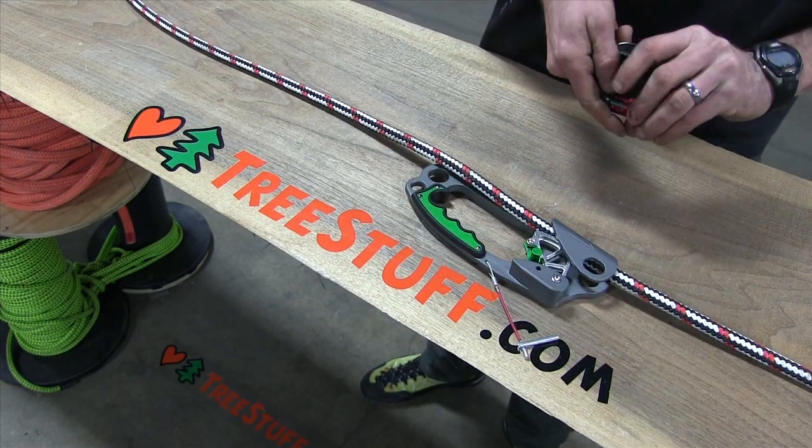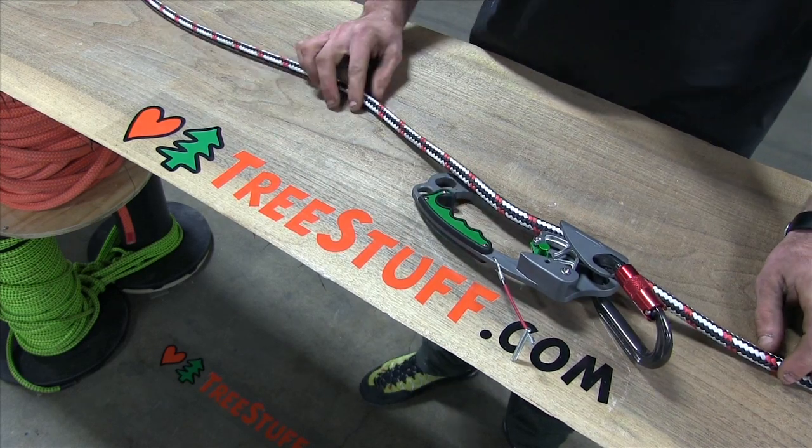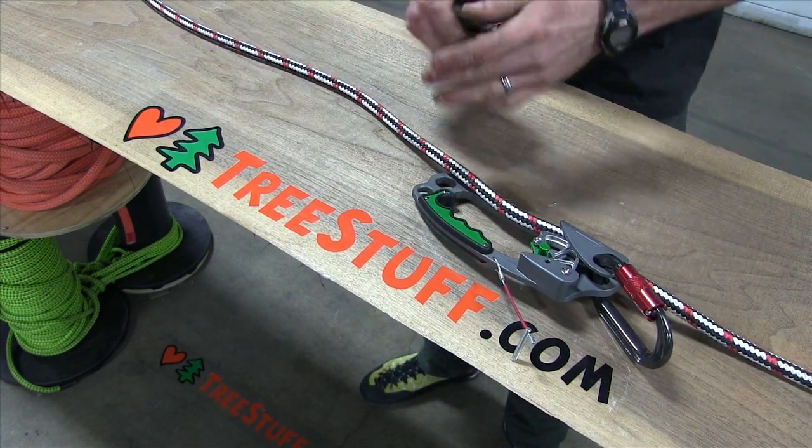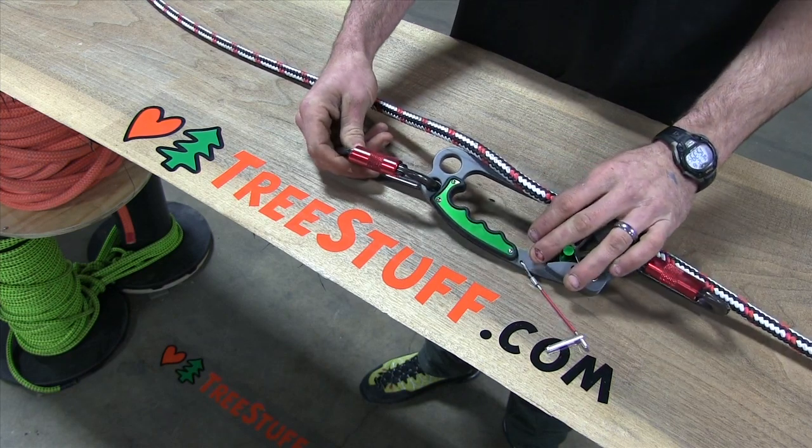Like most ascenders, you're going to see an additional set of holes at the top to block the rope for additional safety, as well as the opportunity to have two full-sized attachment holes at the bottom, both of which will accept a full-sized carabiner.